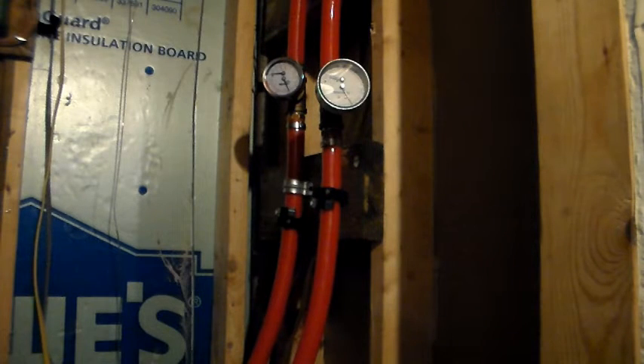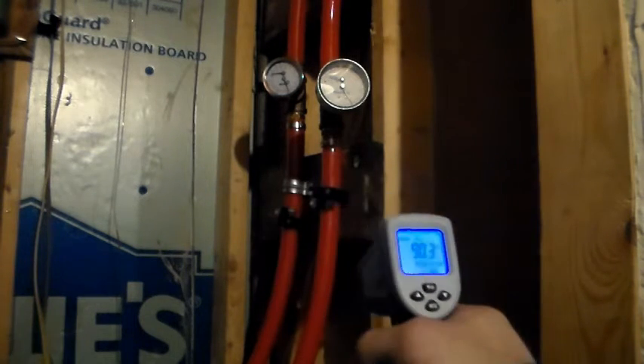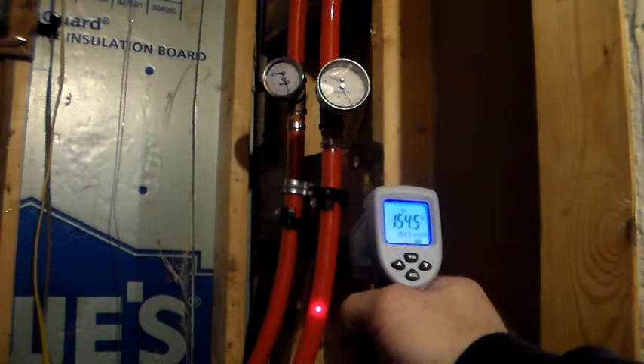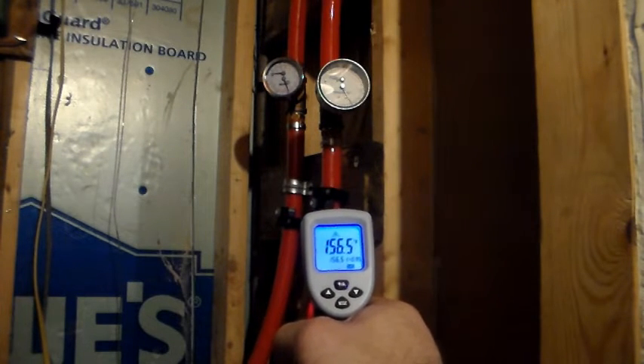I have radiant floor heat in my home. Here we have where the pipes come in from the outdoor furnace, and on the gauge I can see the temperature of the water inside the PEX is about 175 degrees — so I want to measure what it's going to be on the surface. I've set the meter to non-transparent plastic at 0.95 emissivity. Moving in until the two laser dots meet, I'm measuring about 156 degrees on the surface of the pipe.